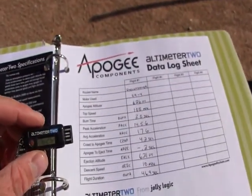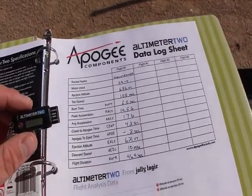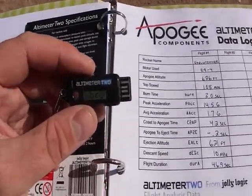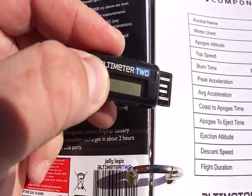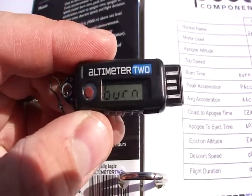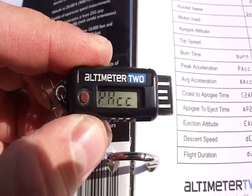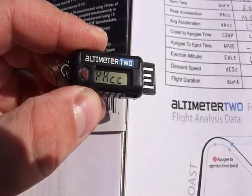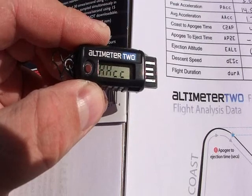I've got this fancy Apogee sheet that they've designed for us to print off so we can store our data. You hold the button down until it says data, then let it go and it's going to cycle through all the information. Burn time of 3.0 seconds, peak acceleration of 14.5 G's.